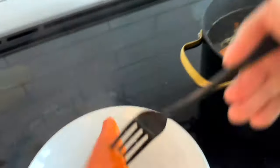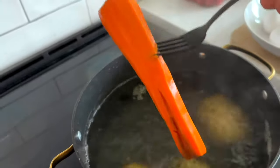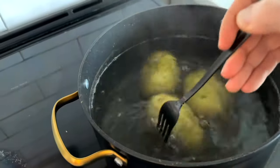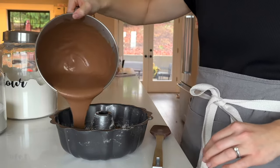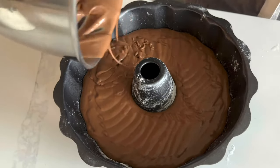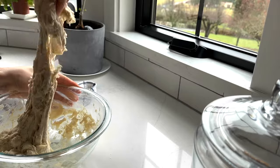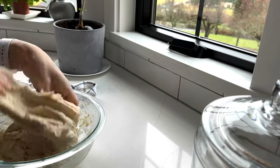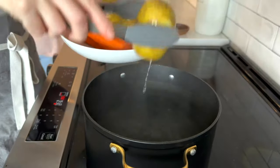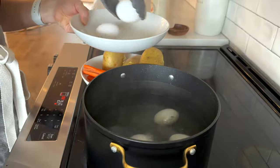The carrots are nice and soft so I'm going to remove them, but the potatoes are not done yet so I'm going to continue boiling those. I'm sticking the cake into the oven for 45 minutes and then doing my first stretch and fold with my dough. Once my potatoes are cooked through I remove them and place them aside, and then I'm going to cook my eggs in the same water — just boiling them for about nine minutes.